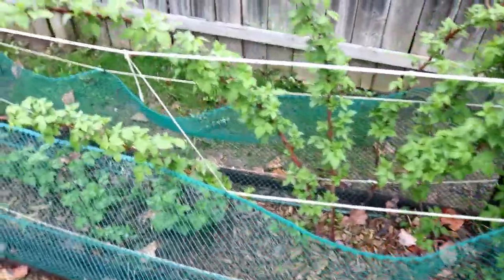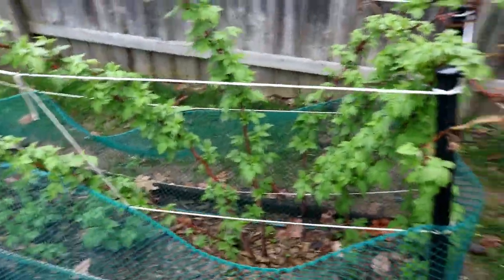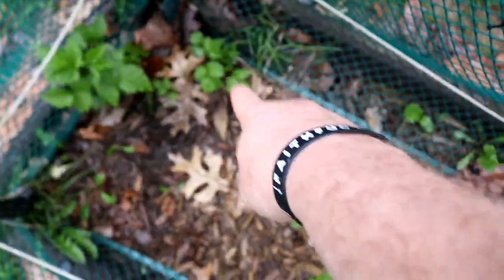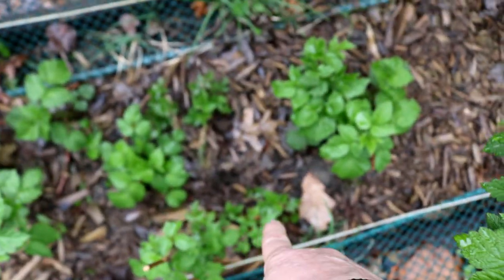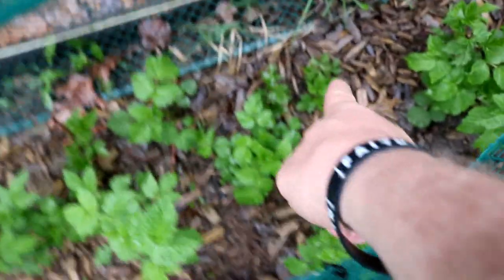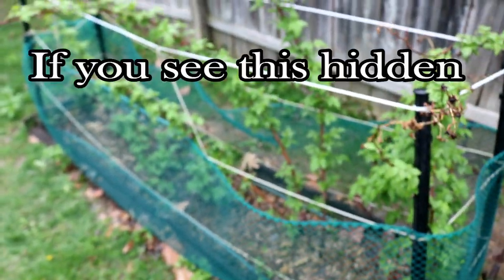These raspberry bushes here — these larger ones — were actually here last year. I think this is the third year for them. Last year these larger ones produced a little bit of fruit for us, but not a whole lot. All of these smaller ones you see in the bed are all new this year. If you're not familiar with how raspberry bushes work, these plants will actually have their roots go underground and pop up as a new plant a foot or so away. So in essence, you can start off with one raspberry bush and over a couple of years have multiple raspberry bushes.